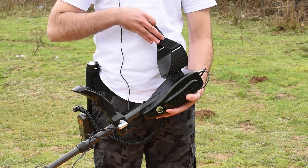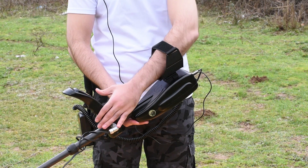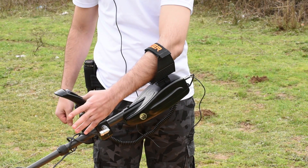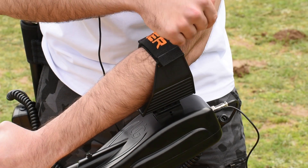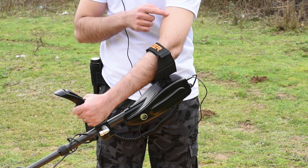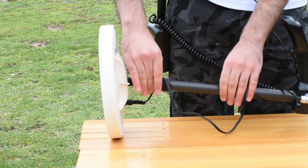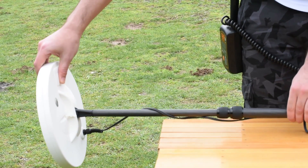How to carry Gold Seeker: Slide your arm through the armrest and belt. Grab the handle of the detector and place your arm on the armrest. The right position of the armrest should allow you to hold the handle comfortably. Your elbow should be above the back part of the armrest, and you should have the feeling that the detector is like an extension to your forearm. Adjust the leg's length by lengthening the bottom leg to an appropriate length for the user, and make sure to tighten the lock on the middle leg to fix the position.